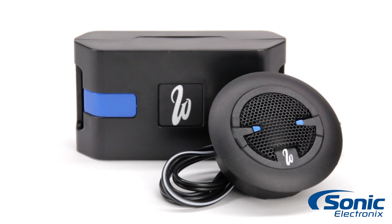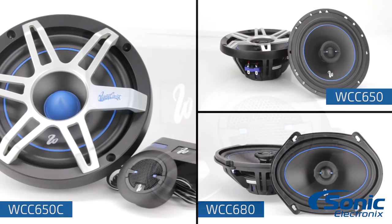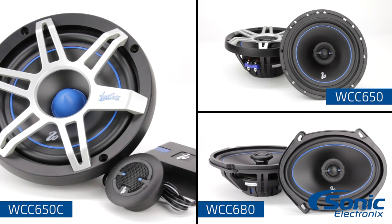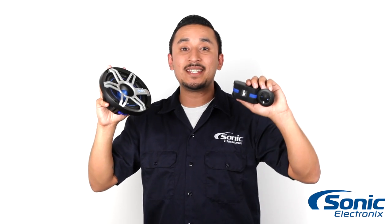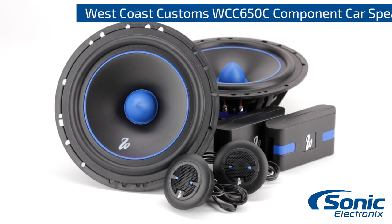The drivers are complemented by a one-inch silk dome tweeter for a proper full-range sound. This system is also available in a coaxial configuration for more flexibility when building your system. So once again guys, these are the West Coast Customs WCC650C component car speakers — make sure to check them out at SonicElectronics.com.